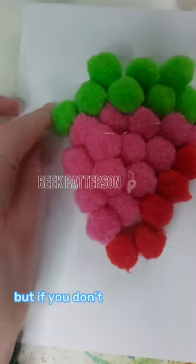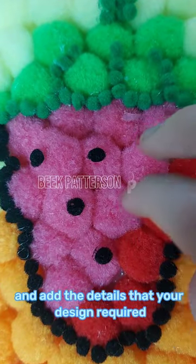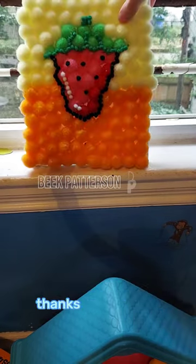I'm making a strawberry, but if you don't know what to make, just make a round two. Now choose a background color, or two. And add the details that your design requires. And there you go, you just made your very own adorable fuzzy painting. Thanks for watching,